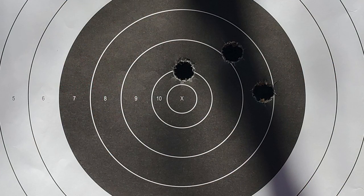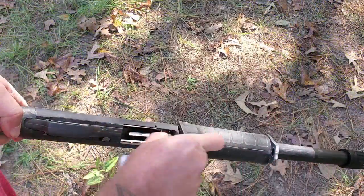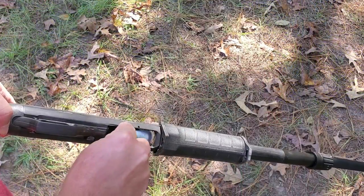Here we are down range taking a look at the big holes left in this paper target by those Winchester slugs. Measuring center to center on this three shot group, we come up with a group size of roughly three inches. Not bad in my opinion from what I consider cheap slugs through a smoothbore shotgun at 40 yards.